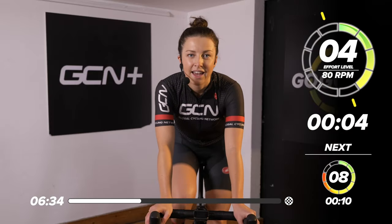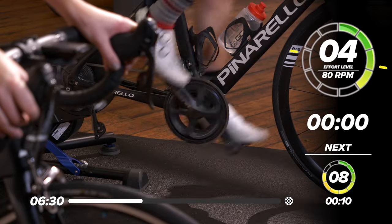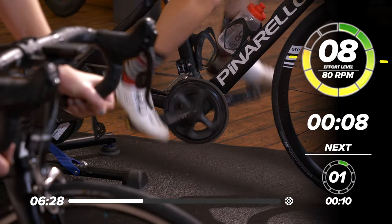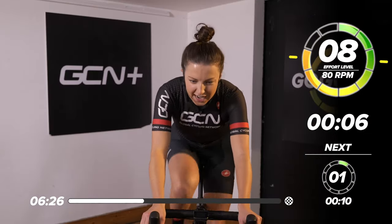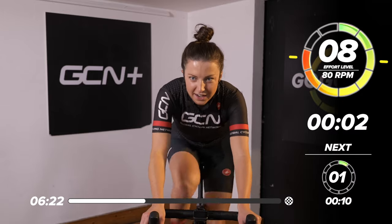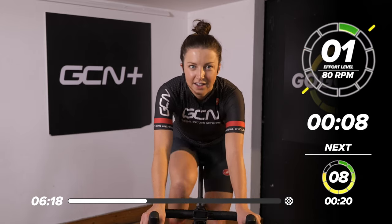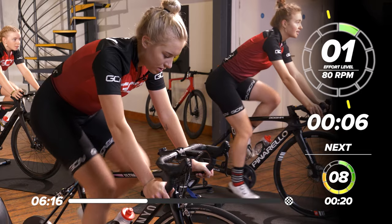This first one is 10 seconds long, so get ready. In two, one — let's go. Eight out of 10, 10 seconds. Nice. And rest for 10 seconds. That felt quite short, didn't it? They're only going to get longer. Back into it for 20 seconds long now.